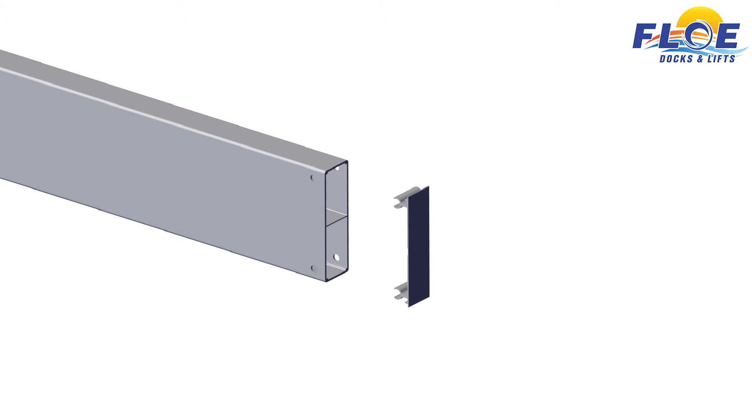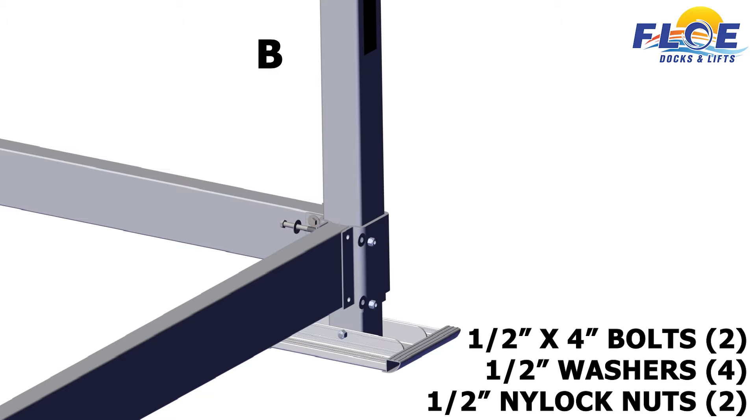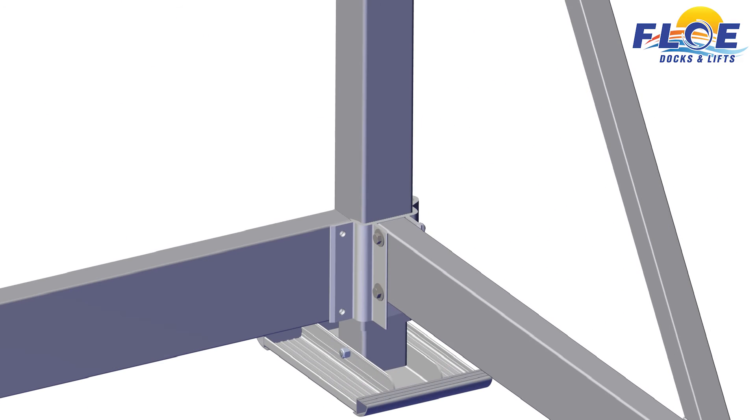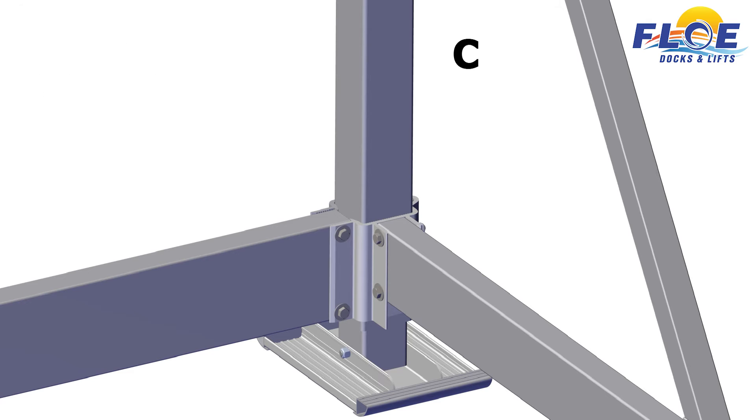Insert the frame beam spacers into each end of the 118-inch frame beams. Ensure that the holes in the frame beam align with the clamp. On corner post B, attach the frame beam to the lower frame using an outer frame clamp. Fasten the frame clamp and the beam to the corner post using two 1⁄2-inch by 4-inch bolts, four ½-inch washers, and two ½-inch nylock nuts. Hand tighten the nuts only. Do not torque until all the nuts and bolts have been installed. On corner post C, attach the other end of the frame beam to the lower frame using an outer frame clamp. Fasten using two 1⁄2-inch by 4-inch bolts, four ½-inch washers, and two ½-inch nylock nuts. Hand tighten only.